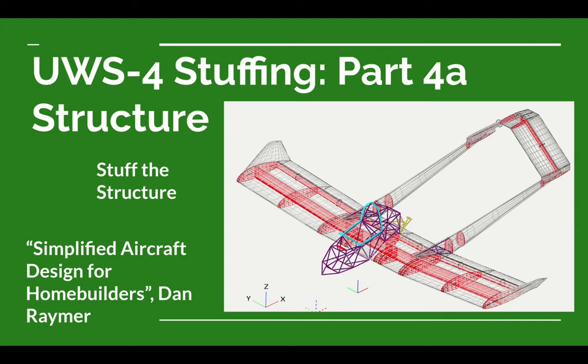This video is in two parts. Originally it was about 45 minutes long, so I've cut it in half. This is Part 4A. In this part we're going to cover the structure of the wings and a little bit of the boom where it attaches to the wings. In 4B we'll cover the rest of the boom, the tail, and the fuselage. Now let's get to it.